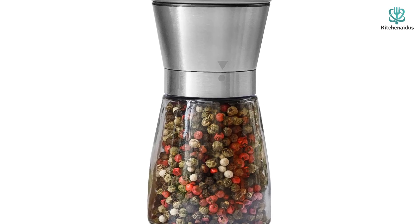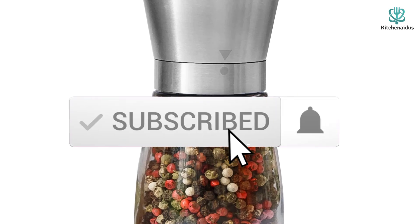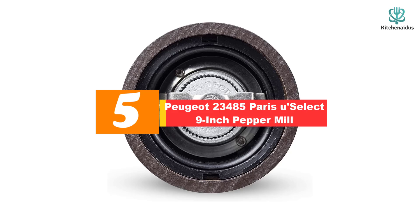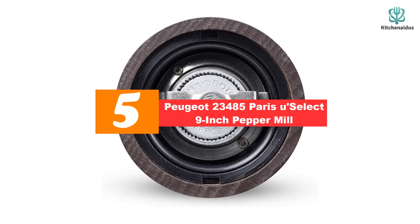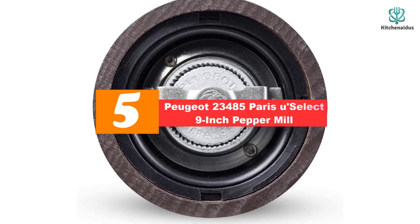Like the video, comment, and don't forget to subscribe. Now let's get started. Starting at number five, we have the Peugeot 23485 Paris u'Select nine-inch pepper mill.